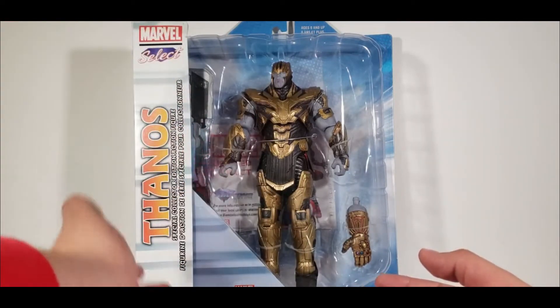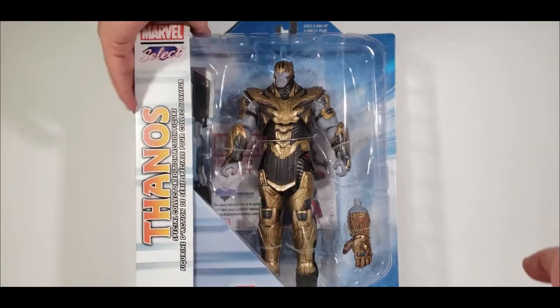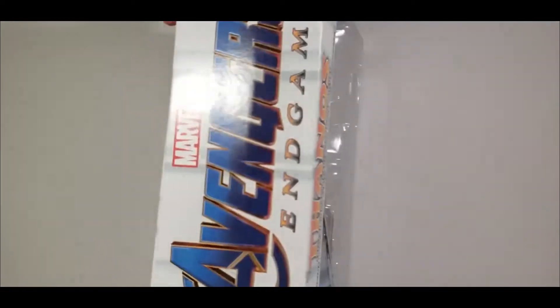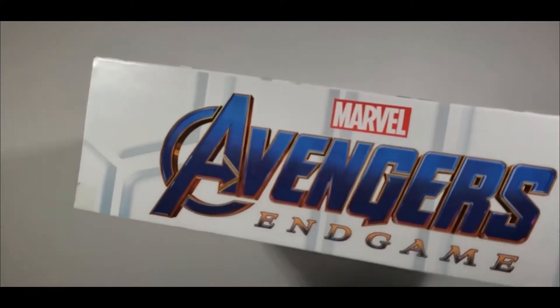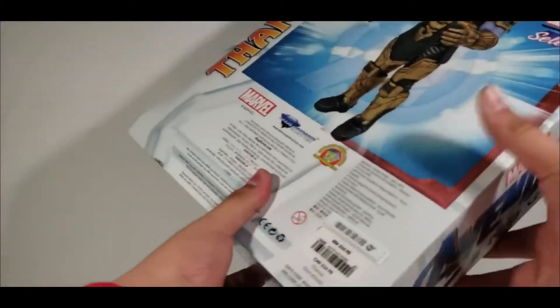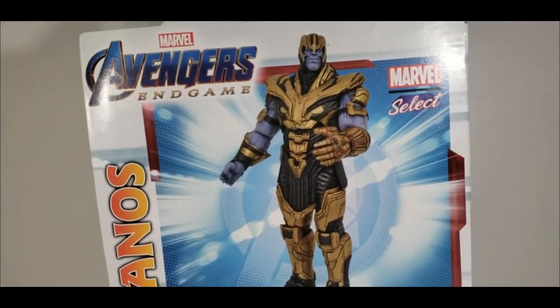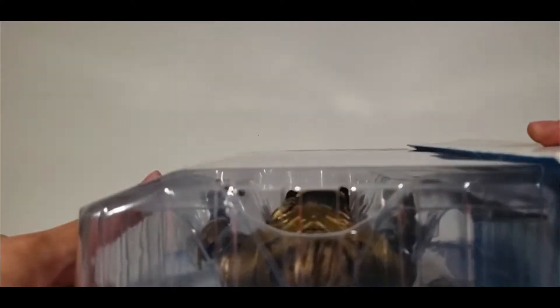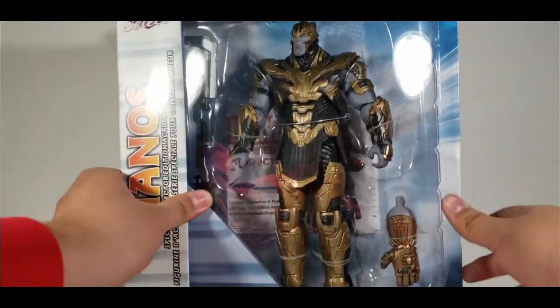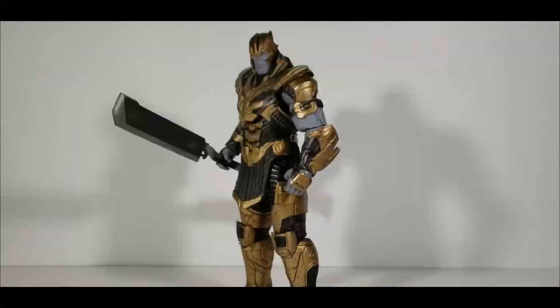You get the Thanos figure, the Avengers Endgame branding, the Avengers logo, and some product art on the back — really cool, really nice. Nothing notable on the bottom, top, or side. Let's get this figure out of the packaging.